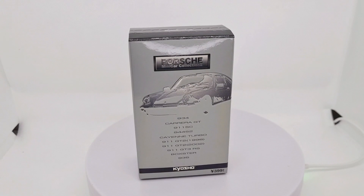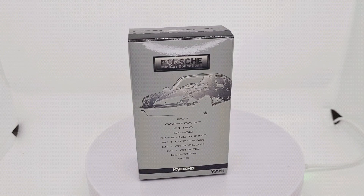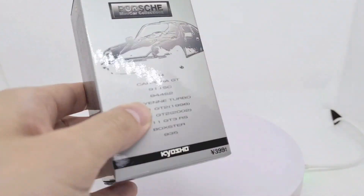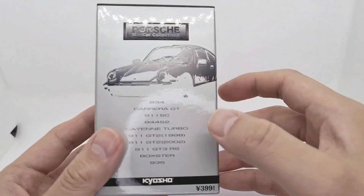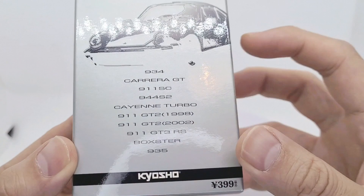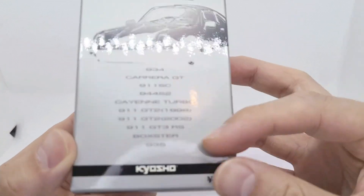Hey everyone, today I'm going to show you my first ever Kyosho die-cast car that I bought, and this is a Porsche 935.